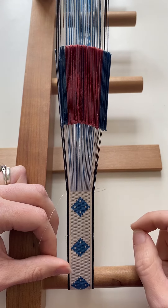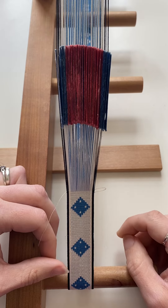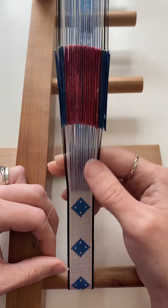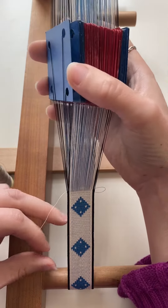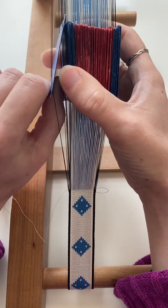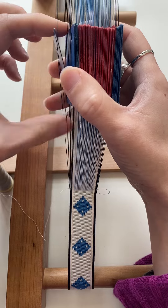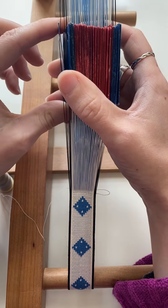When I find that I've got more twist there than is strictly comfortable, or the selvedge tablets have got a lot tighter than the pattern tablet threads because of that twist, I will reverse the threading direction of the pattern tablets. So this tablet turned forwards will give me the opposite effect to this tablet turned forwards, and will weave out any twists behind the tablets.